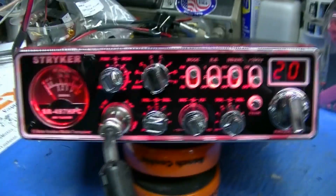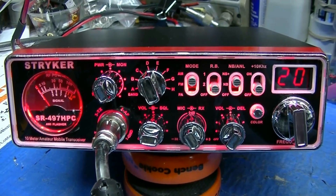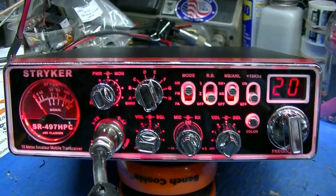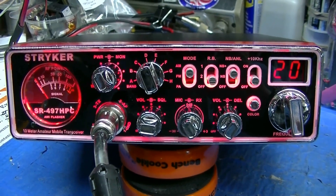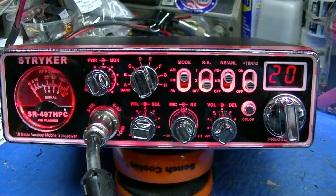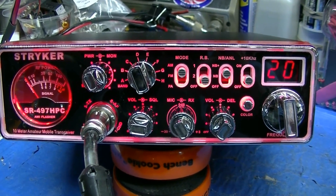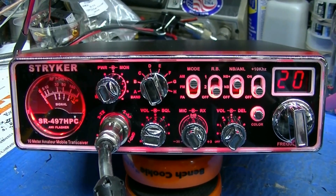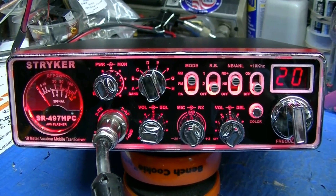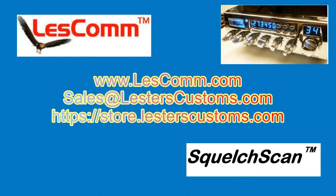These radios are very strong, very, very strong radios. The modulation on them is outstanding. So if you drive a truck and you only talk on AM, this is the radio you want. Don't need to run anything after it, as you've just seen. Eric, I sure hope you enjoy your new radio. It was my pleasure to set it up for you. 7-3 everybody, stay safe. We'll see you next time.